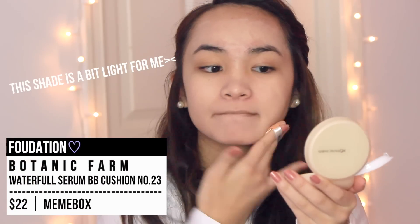This is in shade number 23, so it is a bit light for me, but we're going to blend it all out and add bronzer later, so it's not a problem.